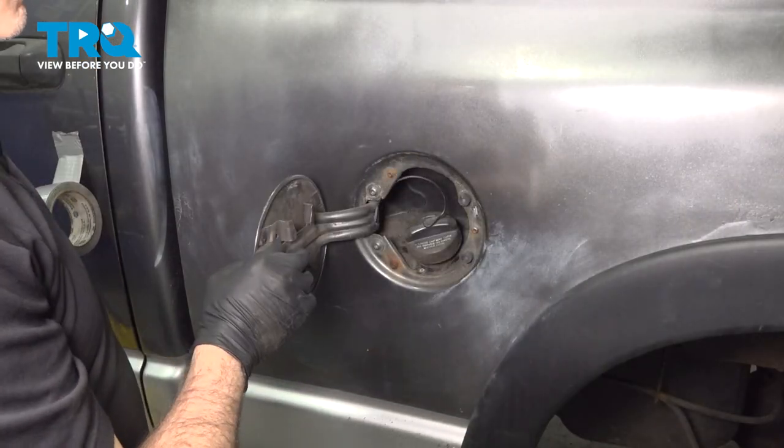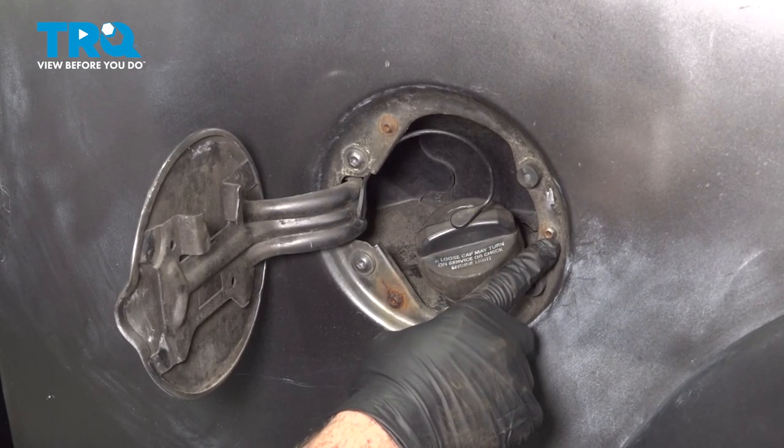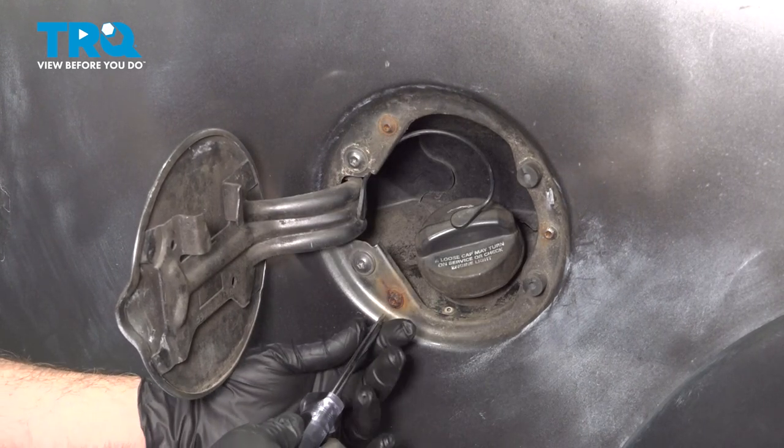I'm going to go ahead and open up the filler door. I'm going to use our T25 Torx bit to remove these three screws.